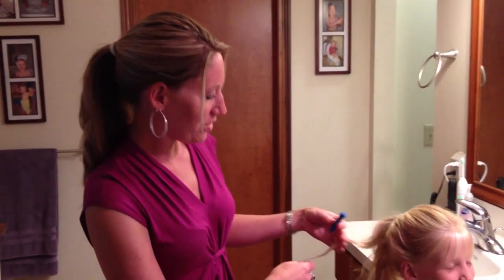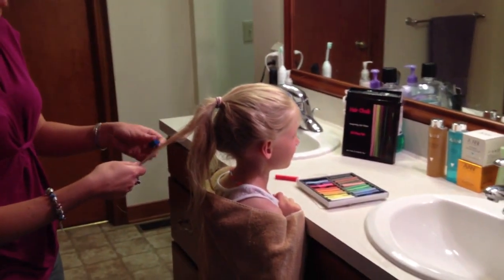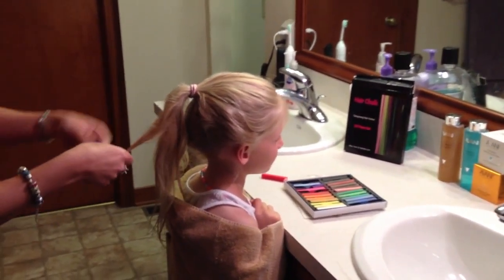Today we're going to show you how to use this hair chalk. Morgan has a soccer game this week and she wants to have her school colors in her hair.